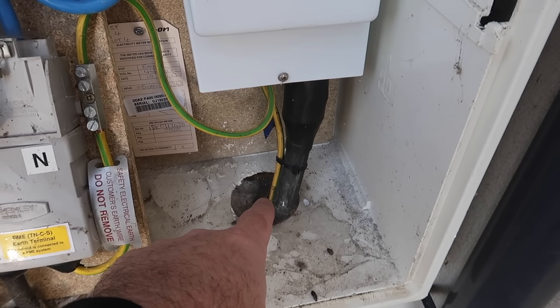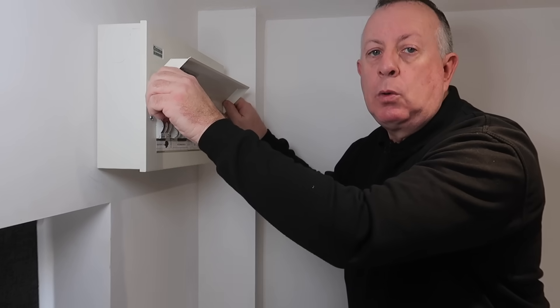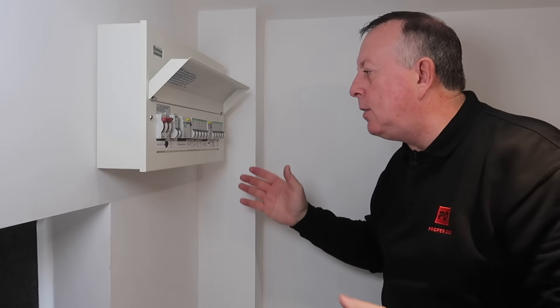Now, some of these components are owned by me, and the fuse and the meter are owned by the power distribution network or the company that is actually supplying your electricity. So from here we have to go to the distribution board. The supply then comes into here, which is a consumer unit — sometimes called a distribution board or even a fuse box, although these days it doesn't have fuses in it.